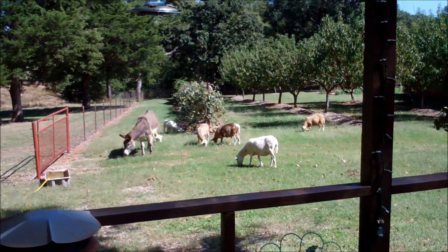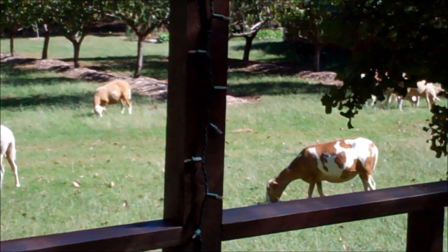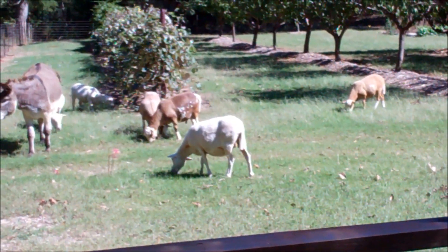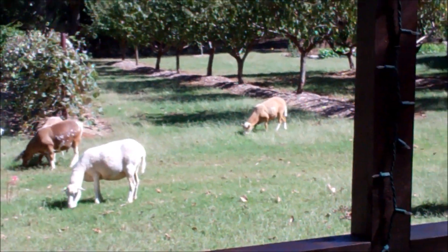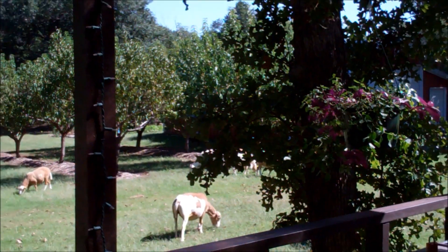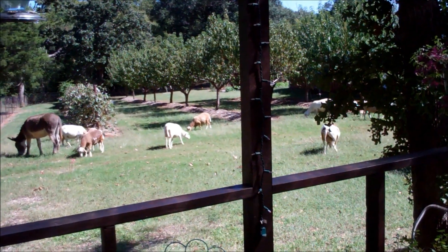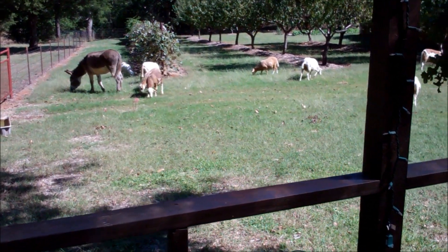My backyard needed mowing, so I turned them in the backyard and they were just having a big time enjoying it. They took two or three laps around the barn because they didn't know what to think of all this, but once they got kind of settled, they put their heads down.